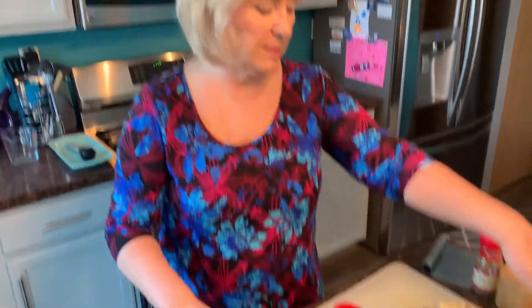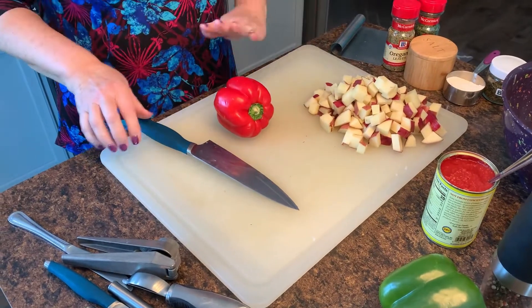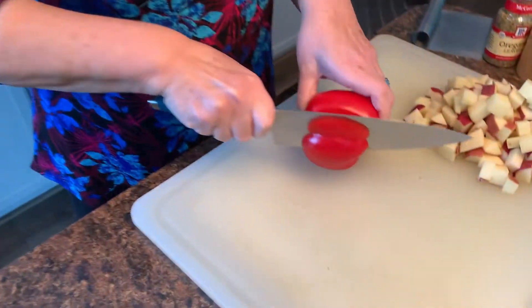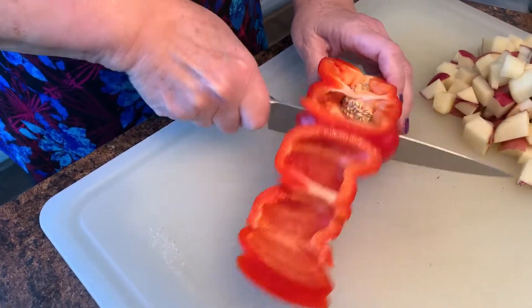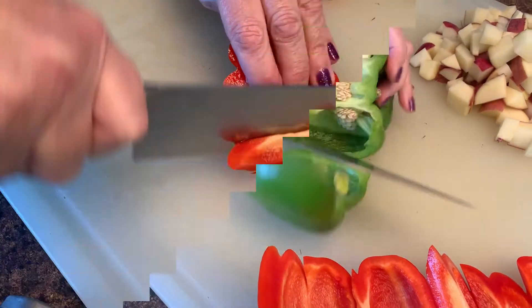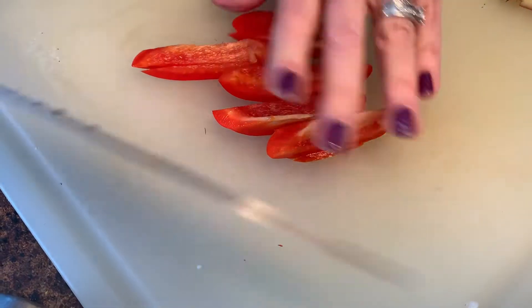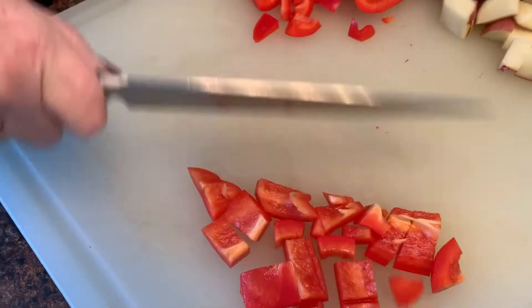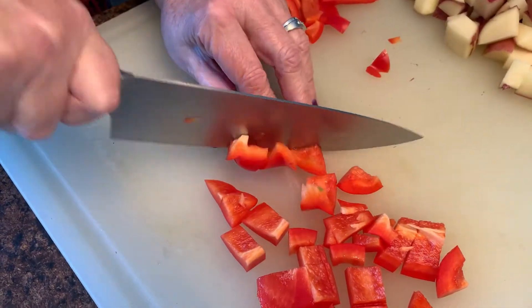We're going to cut the bell peppers next. I love this big cutting board — I can cut up all my ingredients, move them over, and keep on chopping. If you see any gadgets I use in my kitchen that you'd like, click on the title of this video, scroll down, and you'll see all the links for gadgets I like. It takes you right to Amazon. I'm cutting the bell peppers into uniform-sized chunks — I love the taste of bell pepper in a soup, it adds such terrific sweetness.